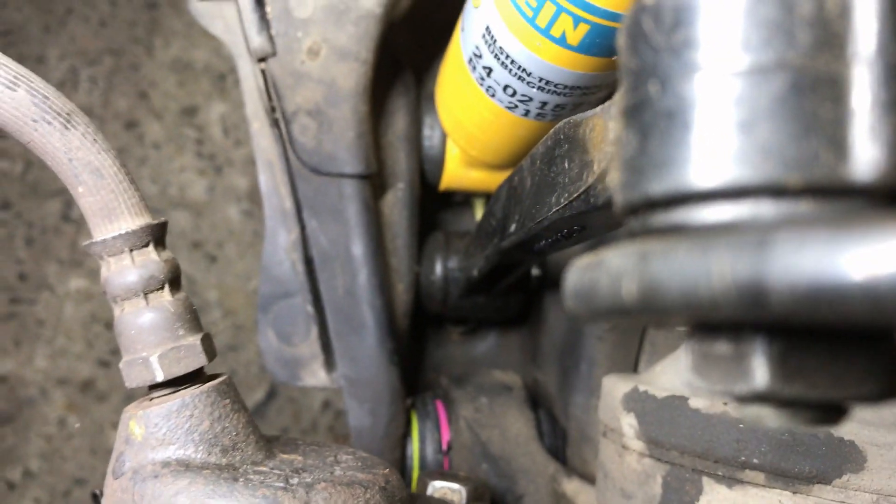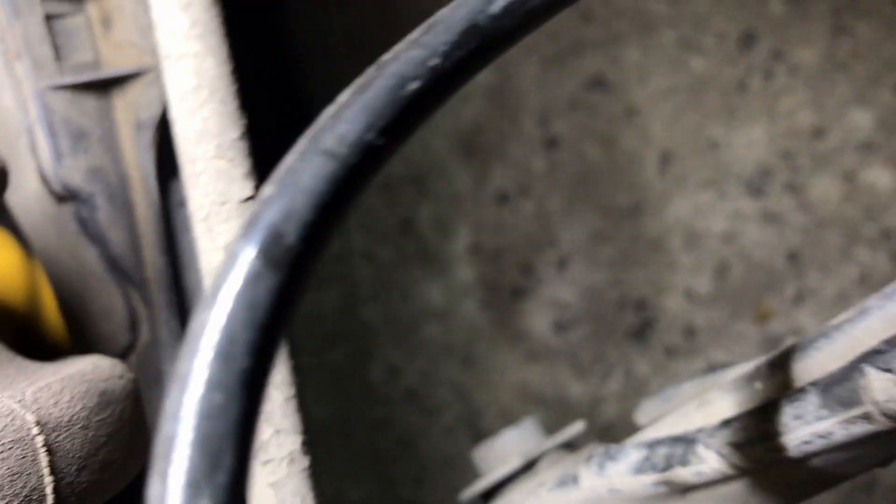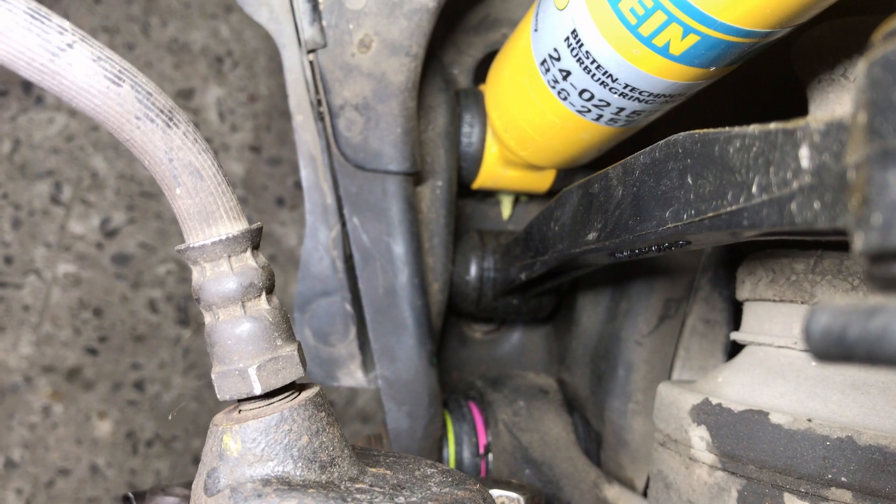Here you can see the new bushing now installed on my control arm. I'm showing you the best angles the camera allows. You can see the new Lemforder trailing arm bushing installed on my car. Make sure to use a torque wrench and torque the locking nut of the bolt to 120 Newton meters. The dealer used some genuine Mercedes green grease on the bushing and then pressed it into the knuckle using a special puller tool. Here is how the right side trailing arm bushing looks.